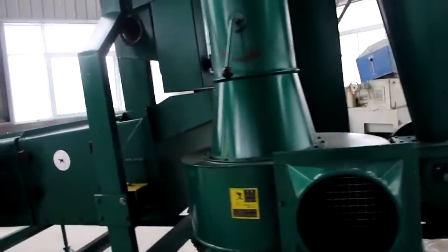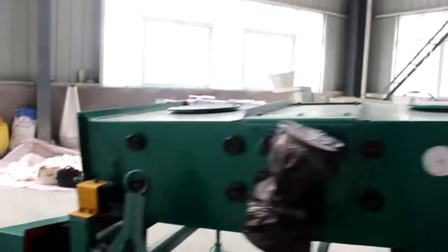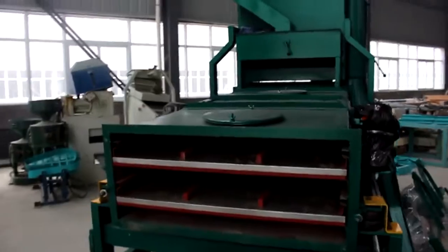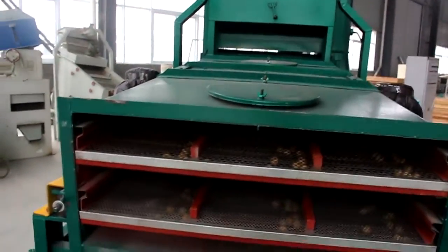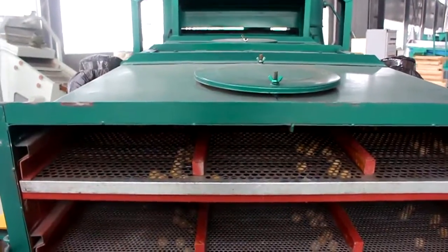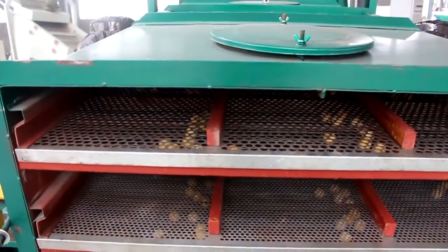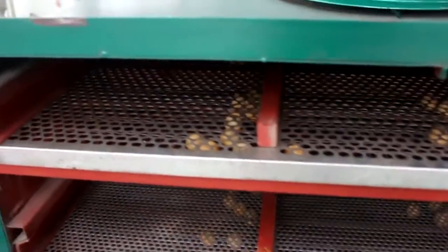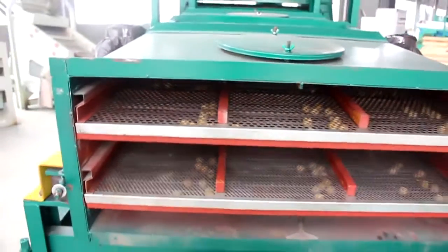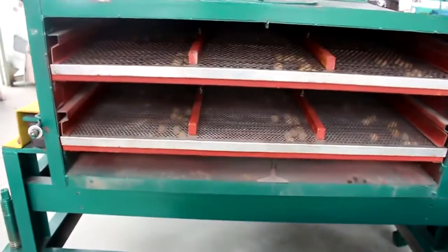Then the seeds go to the first layer — which here is the first layer. This is the screen with the ball, the first layer, and then the second layer.